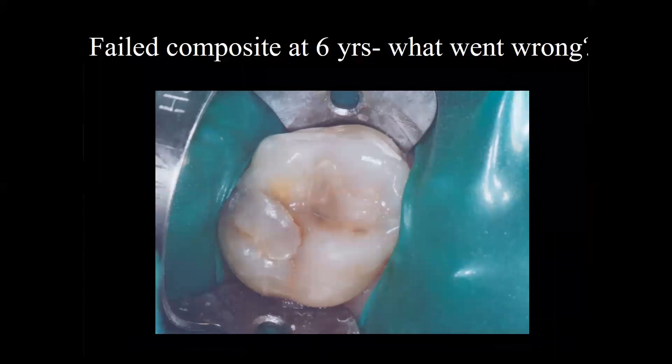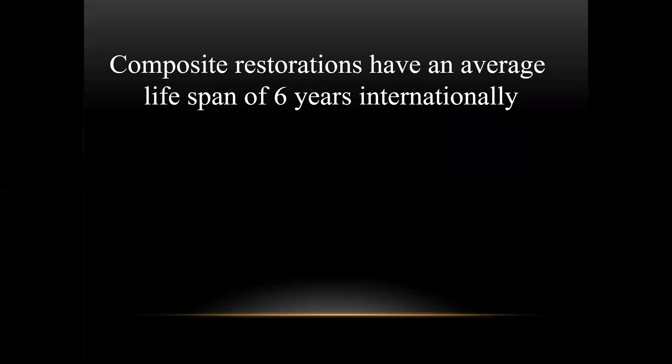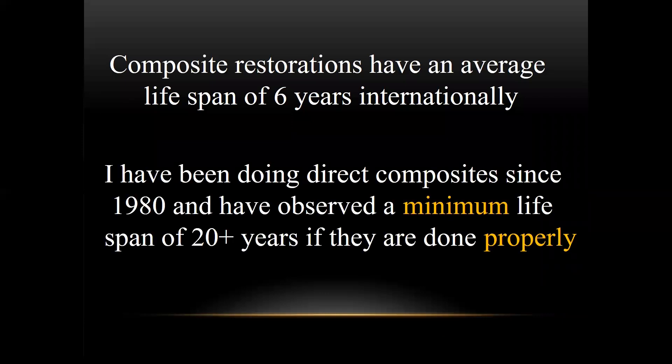We see an awful lot of this — composites internationally have a lifespan of between five and seven years. The question is what went wrong. I submit it probably wasn't cured properly. I've been doing these for a long time and fully expect them to last 20 plus years.